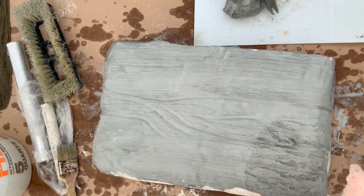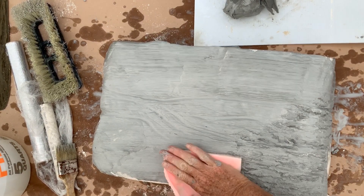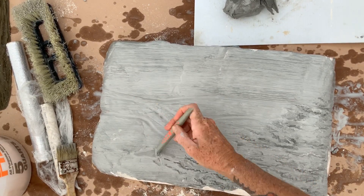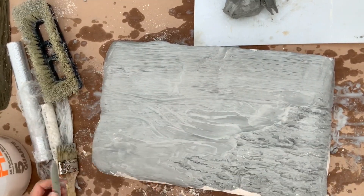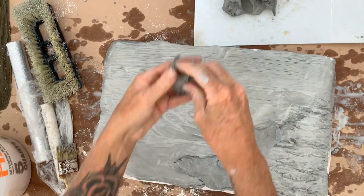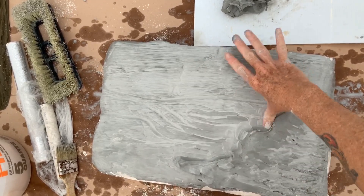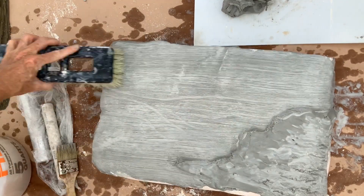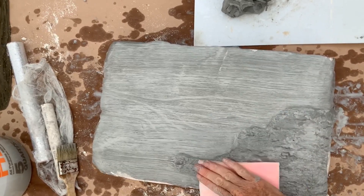Next, we'll use the silicone bark stamp to add additional texture, placing it randomly. You'll want to determine where the edge of your bark will be. Add more clay just at the edge of your bark pattern. This will add depth and create the thickness of your bark, making it more realistic. Apply the stamp on your newly created edge until you get the texture and look you like.